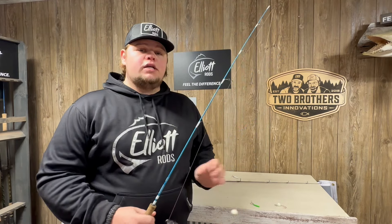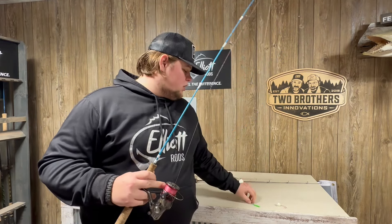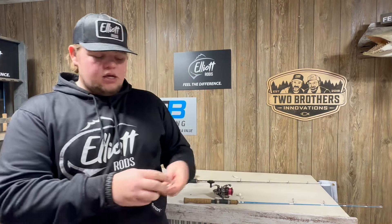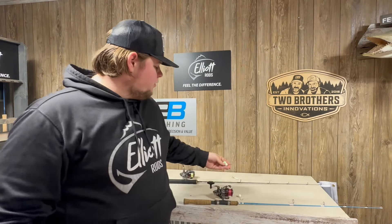Those are the two rods I like to use for targeting burbot. The lures I like to use are big spoons and big hooks — something that's got a lot of weight that's going to pound bottom and bring those burbot in. The other thing too is big hooks. These burbot get heavy and they will bend out a normal small walleye hook. So sometimes it is crucial to upgrade a hook just to make sure that you get that fish all the way up and into your hole.